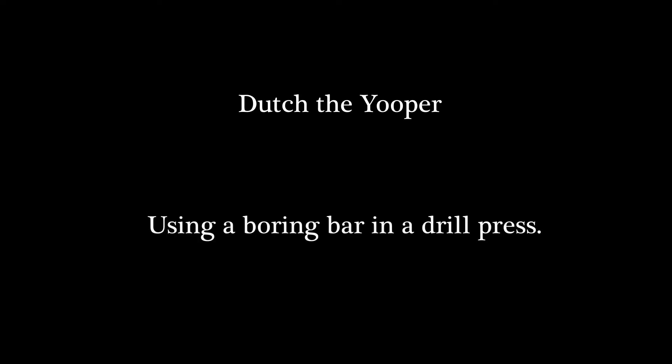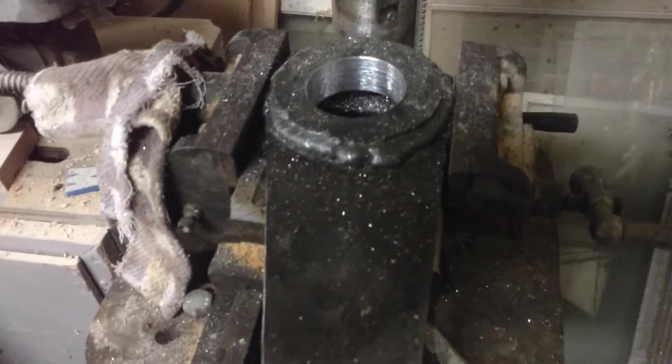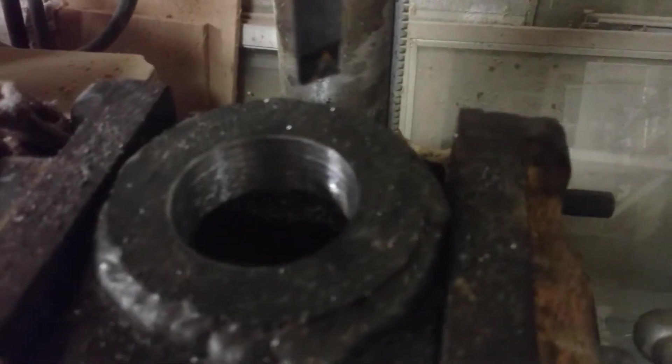Today we're looking at this boss that I've created. This is the strengthening piece that goes on the side of the stabilizer leg on my tractor. The bushing was missing and the metal had been elongated, so the steel was way bigger into an oval. I cut that off and made a new piece.